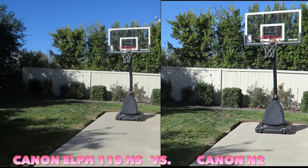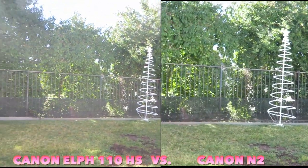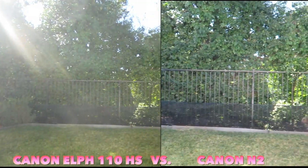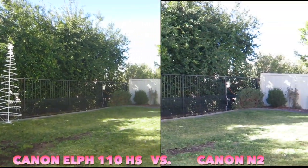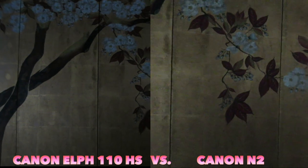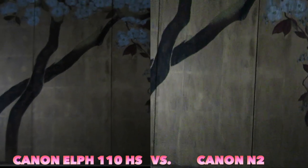Around noon in outdoor light, the Canon N2 does have a sharper and more vivid video quality in natural daylight compared to the Canon 110HS. However, I also noticed that even though I'm holding the cameras at the same speed and time, the N2 does not film as smoothly as the 110HS. In low light around 5 p.m., the Canon 110HS is darker but the Canon N2, while brighter, has significantly grainier film quality.